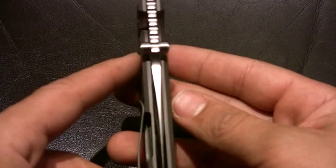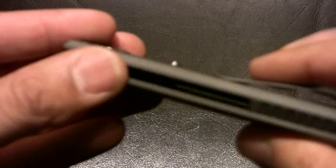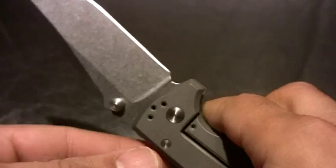So this is the Les George VECP. I've heard nothing but amazing things about this. It is a mid-tech knife, so not a full custom, but it has a lot of the full custom amenities. Yeah, it's a much slimmer profile than I expected, and that's actually kind of nice. That slim profile is nice — it definitely feels good in the hand.